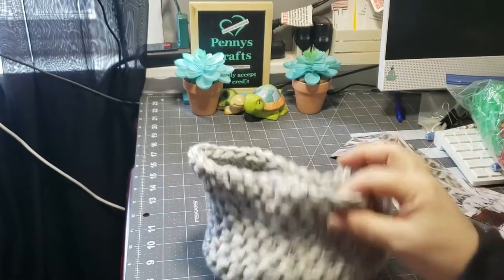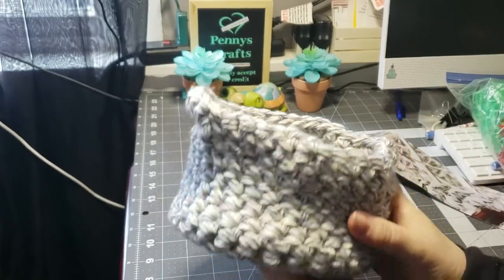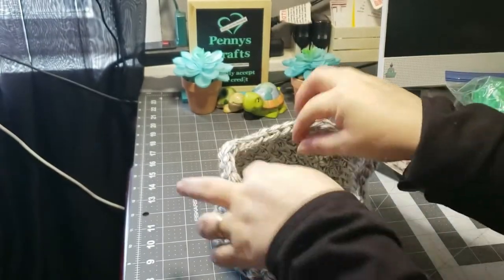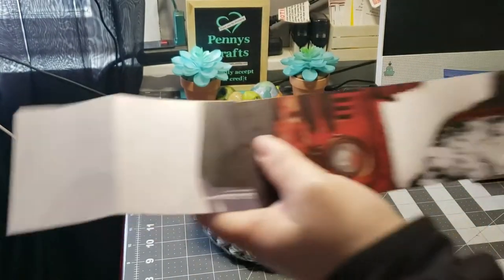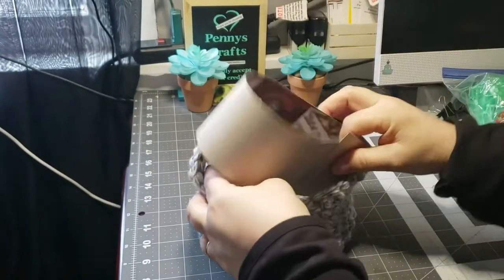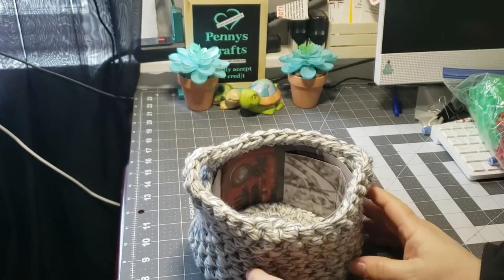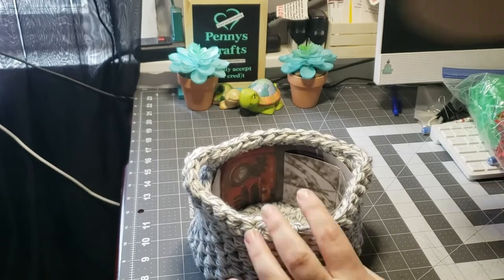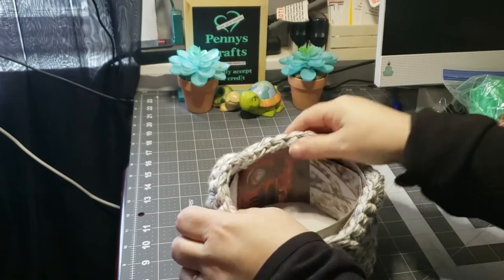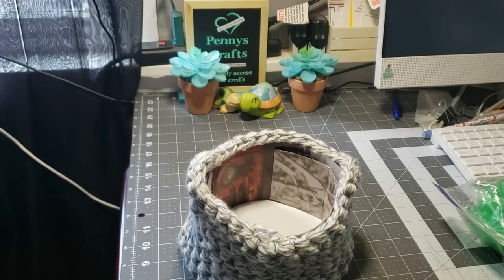I start with a basket — this basket is much smaller than the other one. As you can see, it is hand crocheted and I did handles in the sides. I'll start with a piece of cardboard from a gift box and put that on the inside to give it more shape when I am sealing it. Then I'm going to add a cake circle that's cut down to fit the inside of the basket.